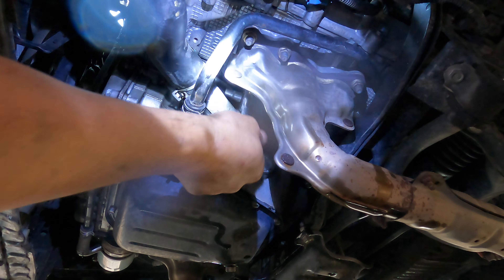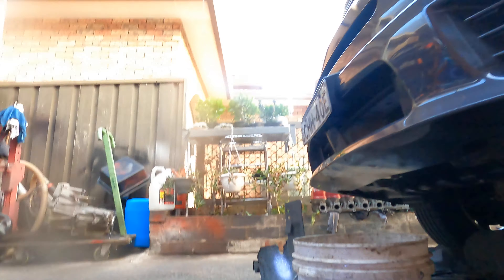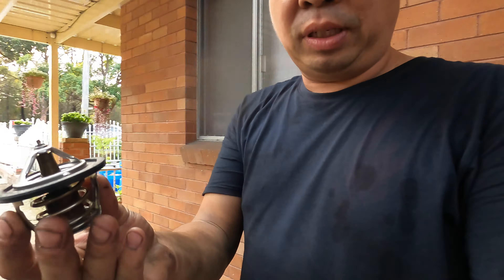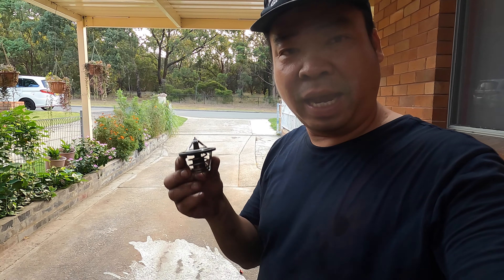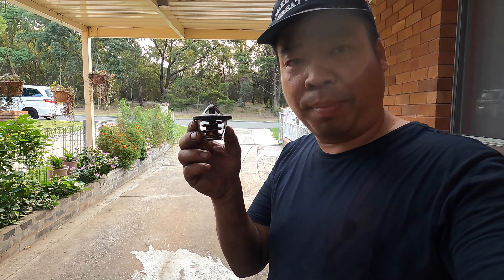Done. Now we put in the new water and new radiator coolant. The thermostat has been replaced. I'll let him drive the car, do one or two laps, turn on the air conditioning, and see how it goes. Thanks for watching Simon Tools — this is how you replace the thermostat for the Subaru Tribeca 2012.